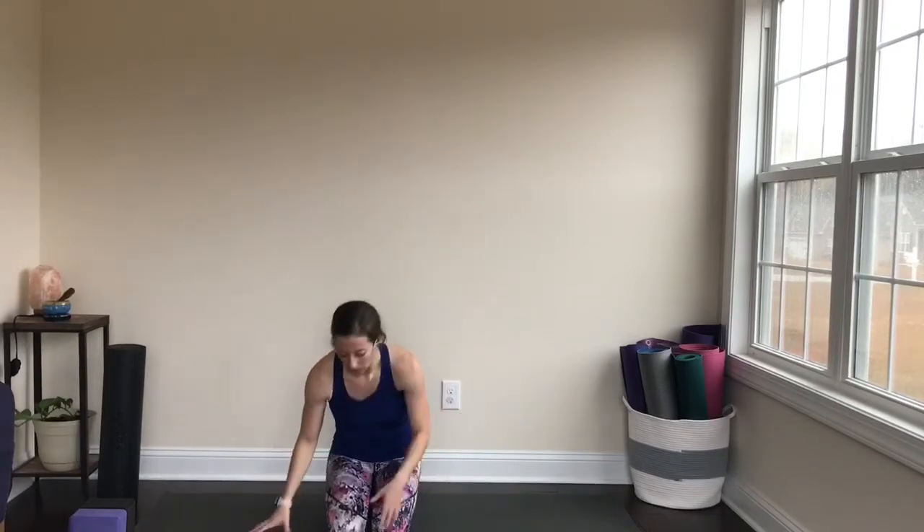Hi everybody, thanks for joining me today. What I would like to teach you is how to build strength for Chaturanga. We talk a lot about Chaturangas, especially in a Vinyasa-style flow class. So if you don't know what I'm talking about, let me show you.